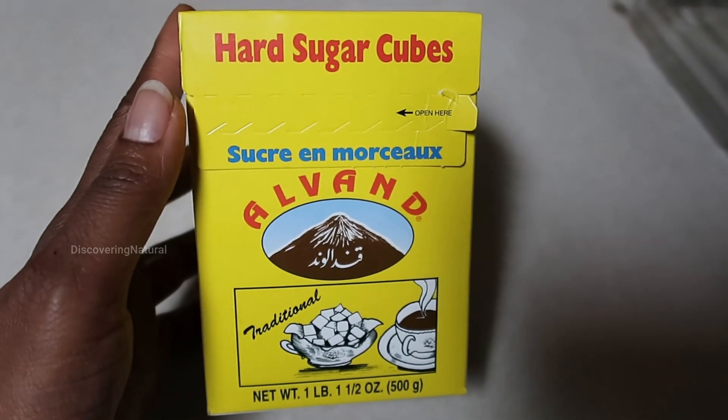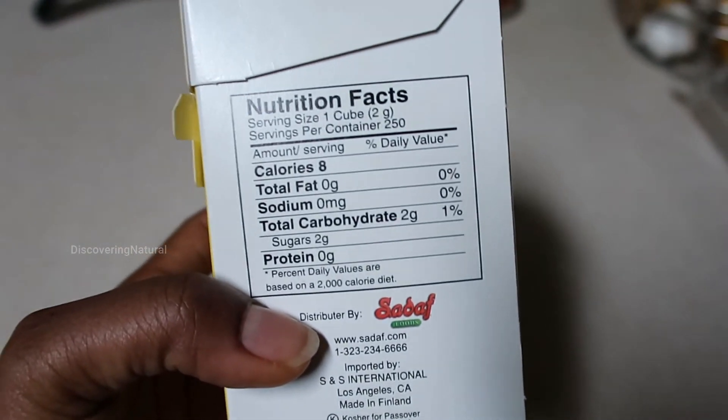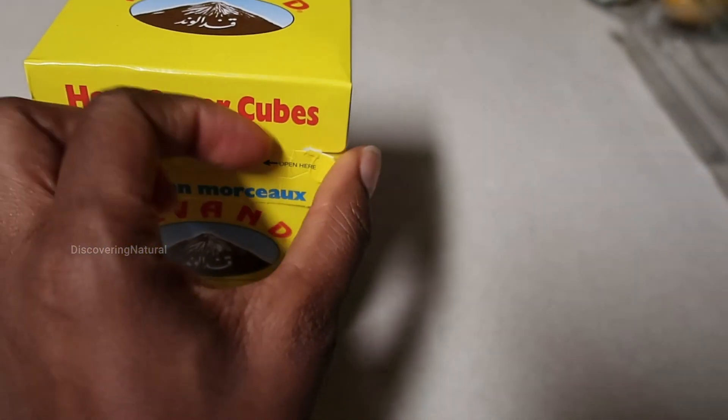Today we're unboxing the Alvand hard sugar cubes. This is what it looks like — it comes in a box like this. It is 8 calories and only 2 grams of sugar, so I'm switching over from granulated sugars to sugar cubes.